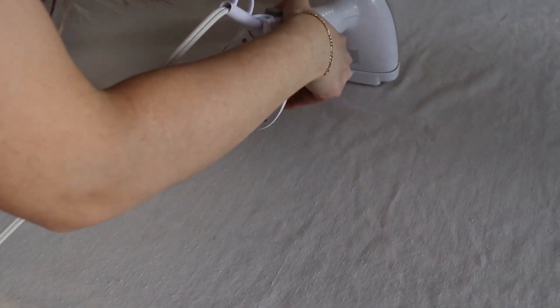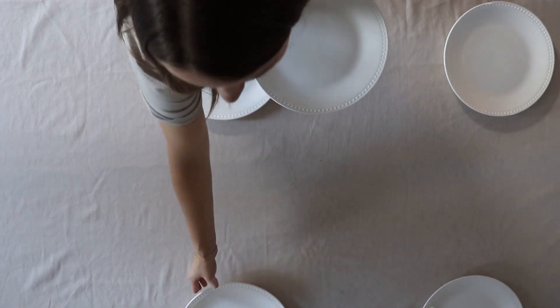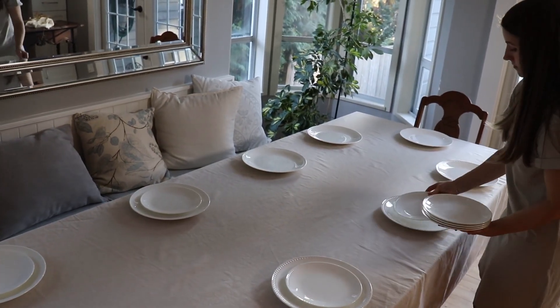We went with white dinner and salad plates and we loved how simple and clean it looked, but we would recommend using whatever you have on hand.